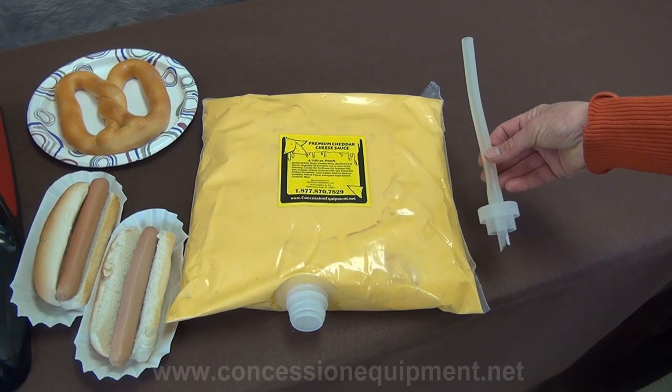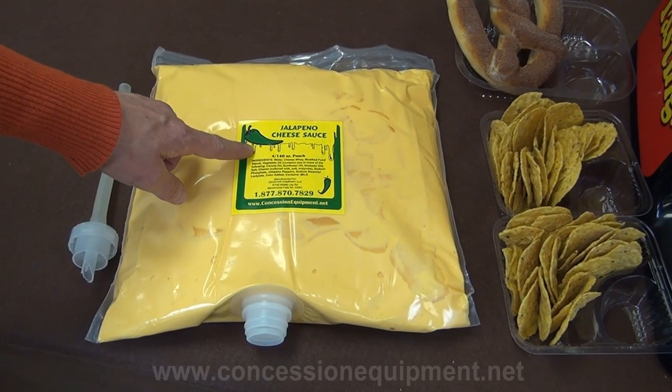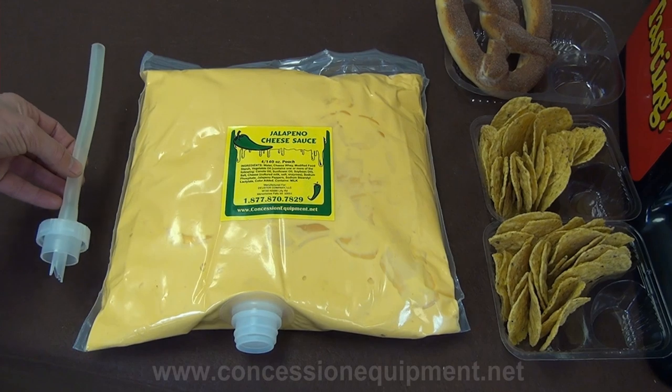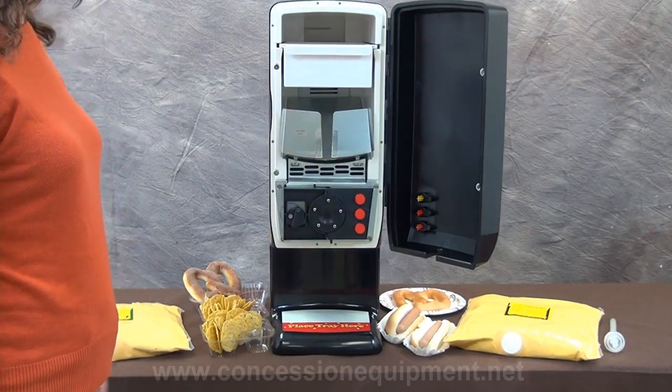This unit utilizes a baked pouch product that comes in two different flavors: premium cheddar cheese and mild jalapeño cheese. Both flavors are case packed with four 140-ounce pouches and four dispensing tubes. This machine is designed to hold two pouches of product at a time.